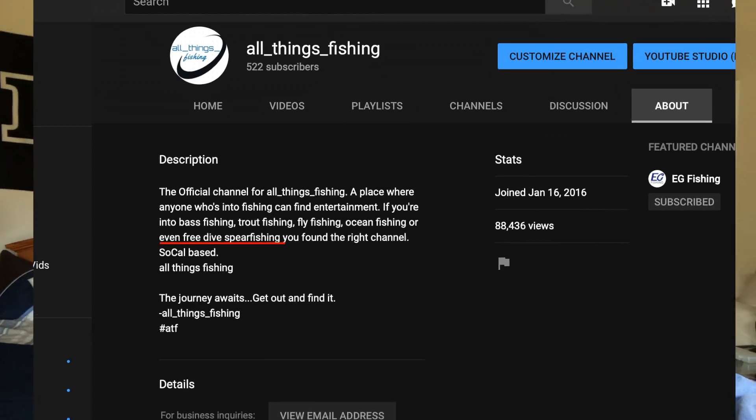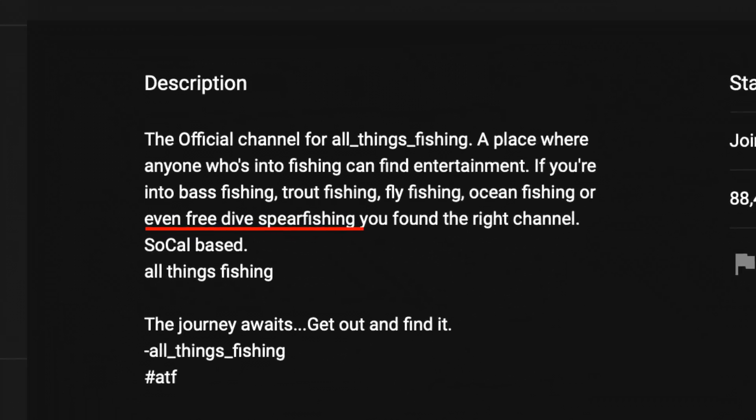What's up YouTube? Thanks for tuning in. It's Casey with All Things Fishing. Today I've got a little bit different of a video. If you guys ever looked at my description, you'll see deep in it it says if you're into spearfishing you might like this channel. So I've been spearfishing for quite a while, probably five or six years, and I have never posted a single thing about spearfishing on my channel.